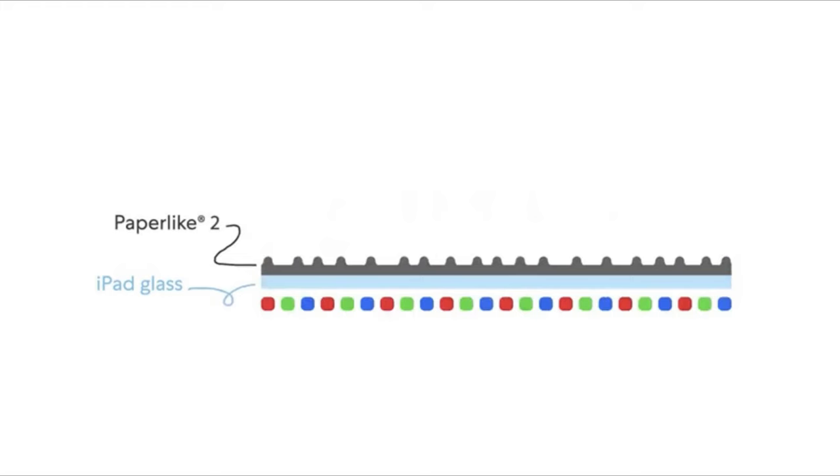Fourth point is scratch resistance. Glasses usually have a scratch resistant coating on them, so they will not scratch easily. Matte screen protectors do not have any coating — rather they have bumps and ridges on the top layer which give it that matte feel, so it will scratch more. That is why my paper-like looked damaged after just 3 months of use. Tempered glass wins for scratch resistance — I have been using this tempered glass for 5-6 months now and there is not even a single scratch on it.